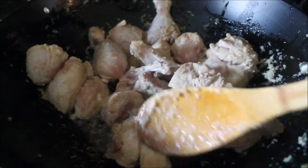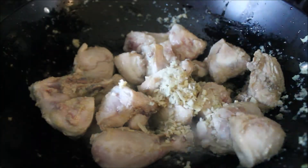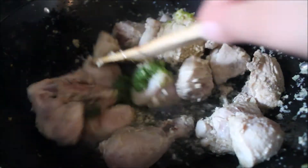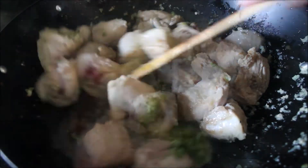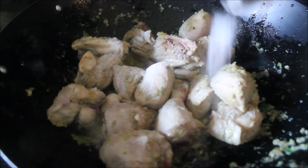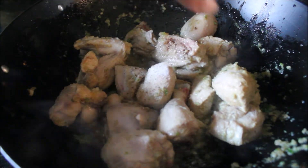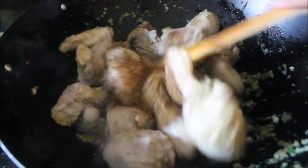Just keep mixing until chicken gets its color. Then I'm adding some chopped ginger, garlic, and ground green chili. If you don't have freshly ground garlic, that's okay, but make sure you add freshly chopped ginger — it will create that kadhai aroma. Then I'm seasoning with some salt, freshly crushed black pepper, and dry roasted and crushed cumin.